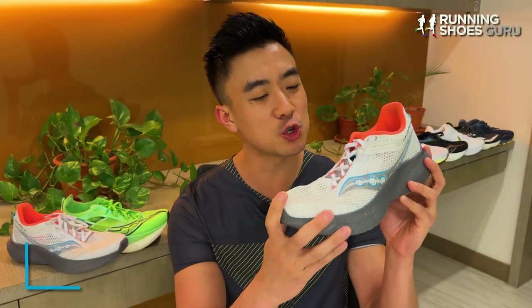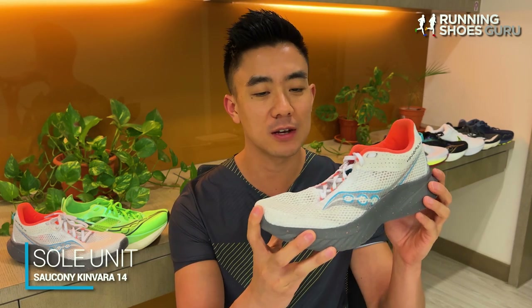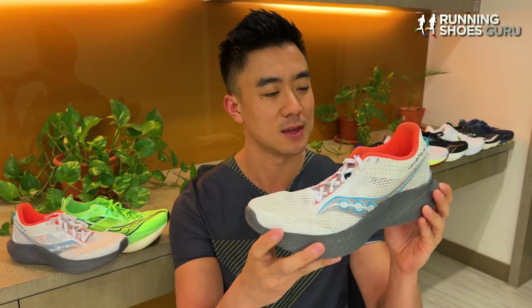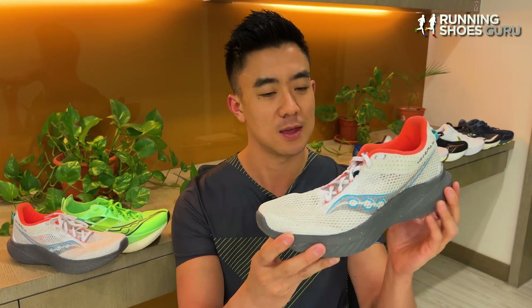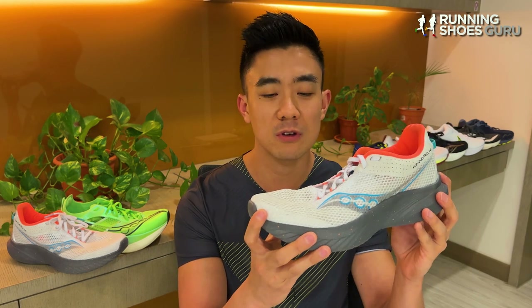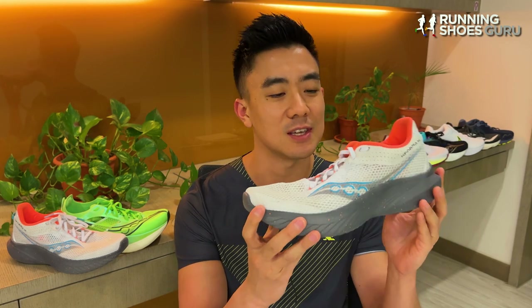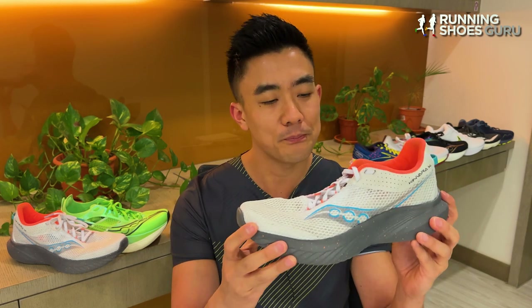Even though this shoe is marketed as a speed trainer, I still find it really versatile. It's cushioned and stable enough for slow paces, and when I want to pick up the pace, its lightweight build allows me to increase turnover and increase my cadence relatively easily. This is a really fun shoe, and I enjoyed it much more than I thought I was going to.